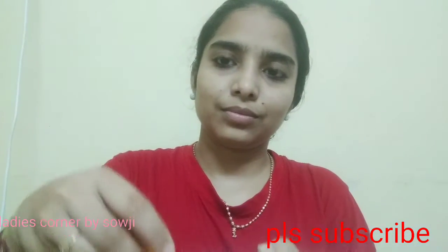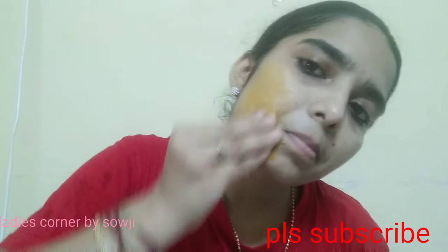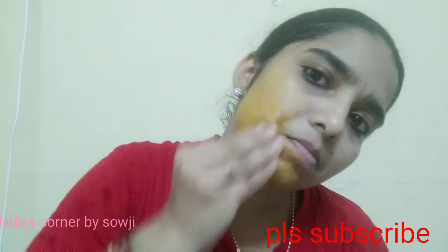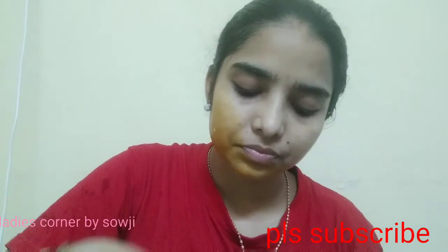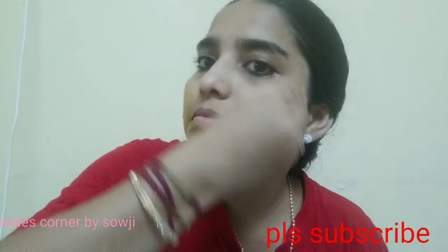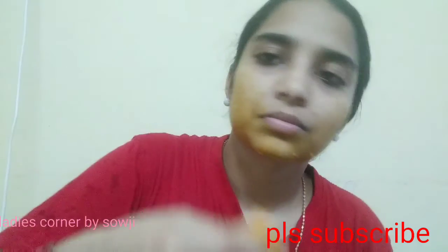Now we will apply these cubes to the face. We will make a face pack and cream. We will massage the skin; the massage will remove the dirt from the skin and wash the face.